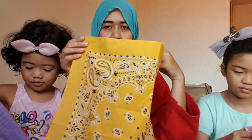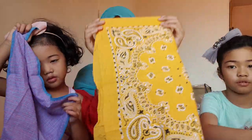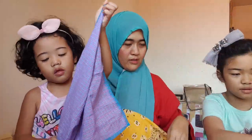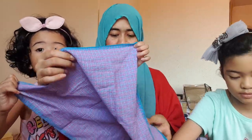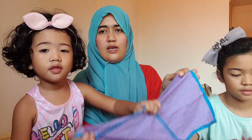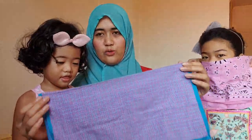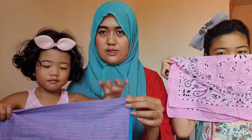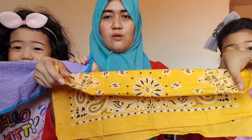First, we will fold this into half, like that. Wait, I will help you — like this. Okay, like this. We will fold this — wait, I'm gonna show everybody. You hold this one like this, okay?